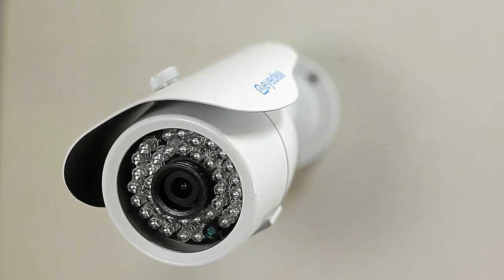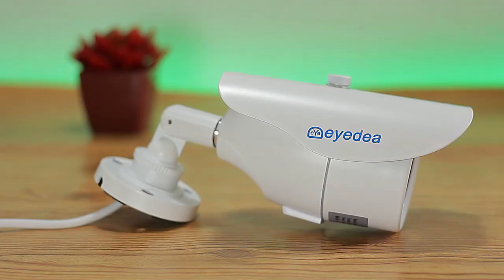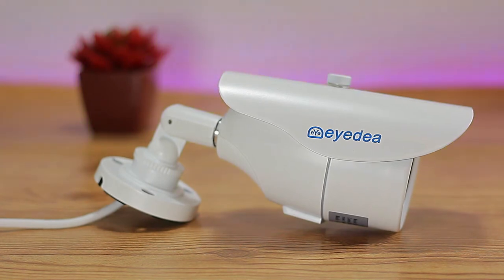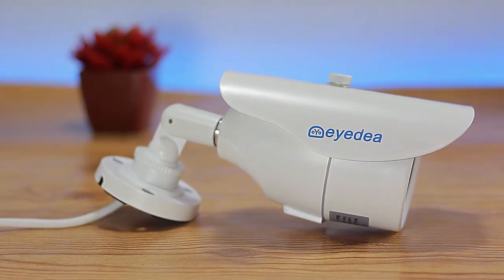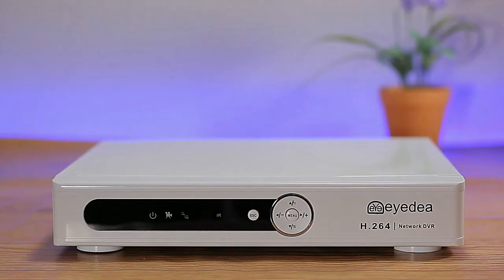Today we're taking a look at an 8-channel 1080p 4-camera security system. The model is the IDEA 8-channel 1080p DVR, 5500 TVL outdoor and indoor night vision CCTV security camera system.